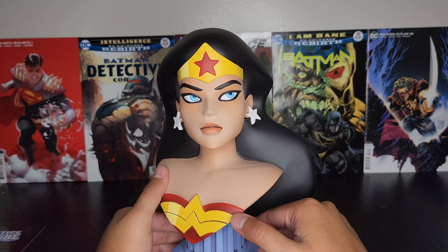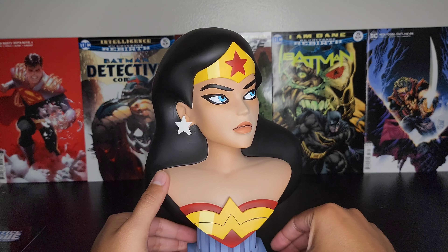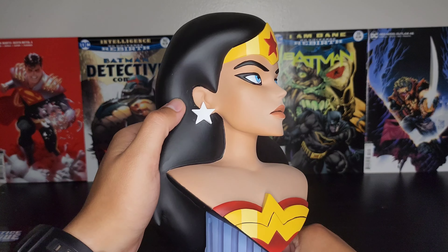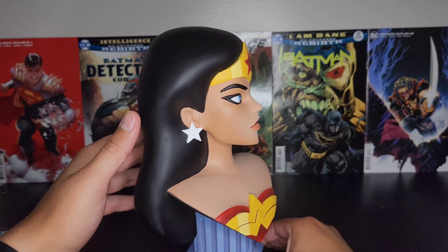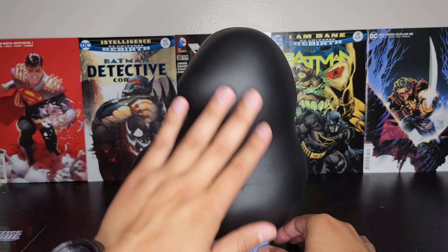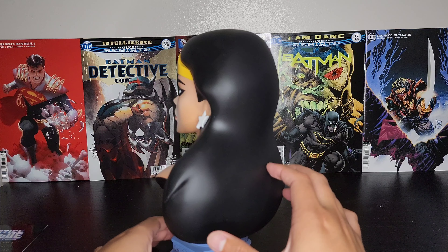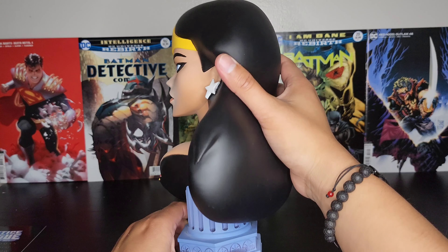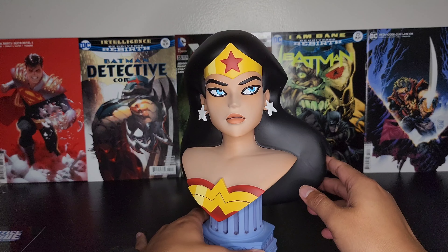Looks like she's got some eyeliner, the blue eyes, star earrings, and just her hair painted all black. You do see a couple of paint defects but nothing crazy. This is just smooth matte black. Simple, but again these are the animated series so there's not much detail — they look fantastic, they look great.